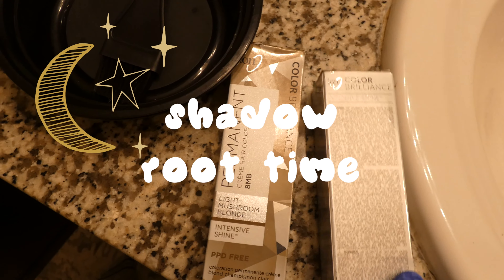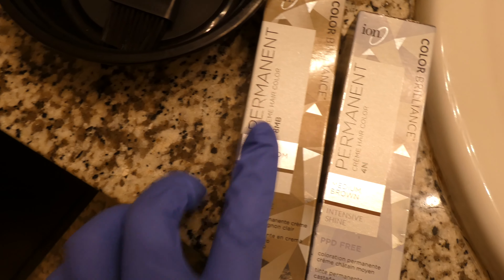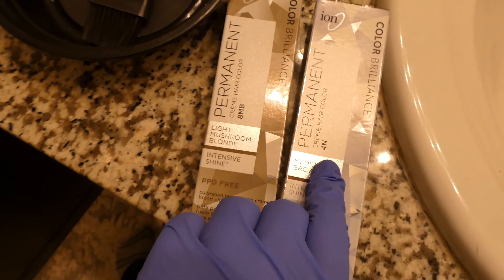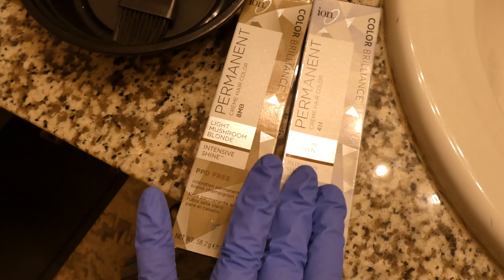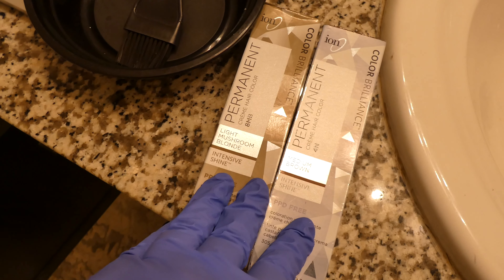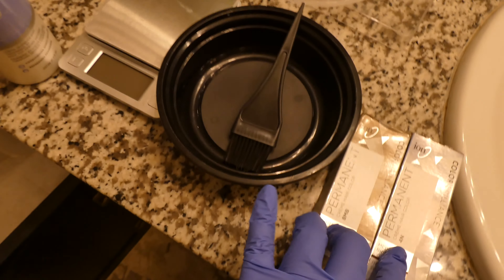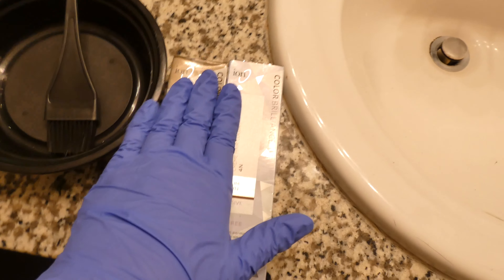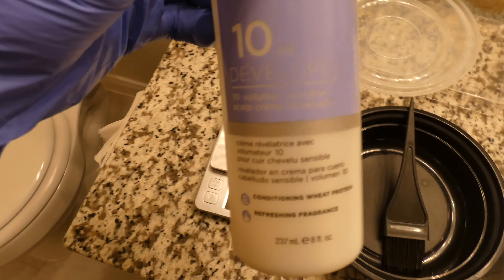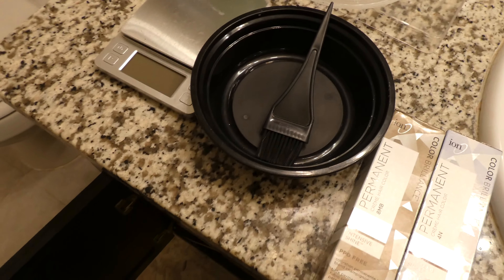Today we are using Ion Color Brilliance Permanent Color in 8 Mushroom Brown and 4N — about 50/50 of whatever amount you need of each color. It's a one-to-two ratio, so whatever weight you get for the color, you put double the weight in developer. I'm using just 10 vol because if this touches other parts of my hair, I don't want them to lift at all.